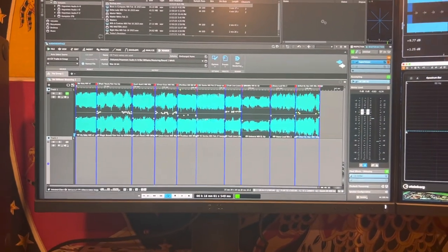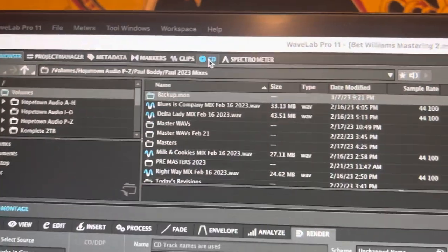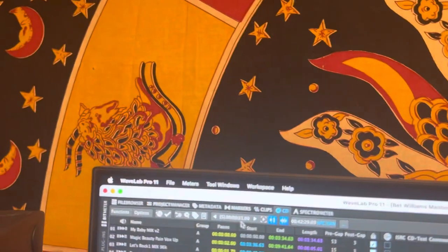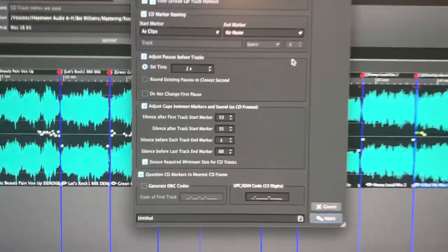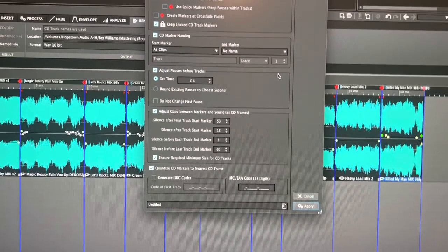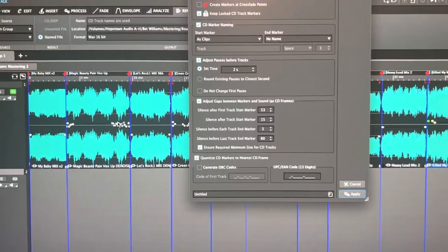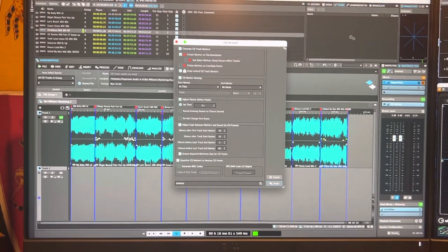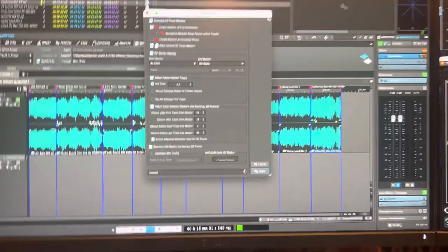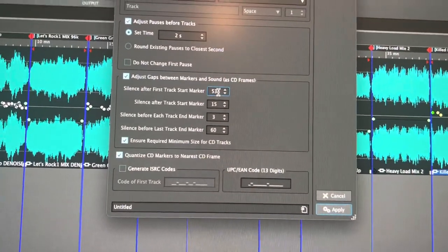WaveLab has a wizard: if you go up and click on 'CD' — whether you're making a CD or not — you can go to the CD wizard, and this is where it will auto-generate start marks and end marks on all the tracks. Before you do this, you want to 'top and tail' — drag in your sound files so they have exactly the start and end that you want, and any fades in and out, get all that done first.